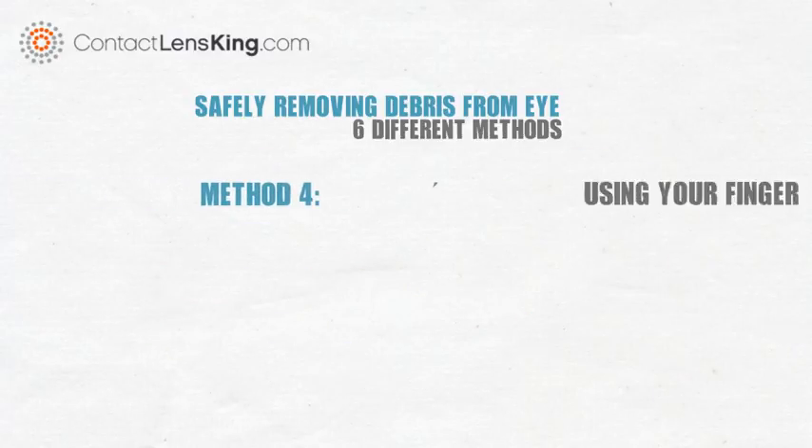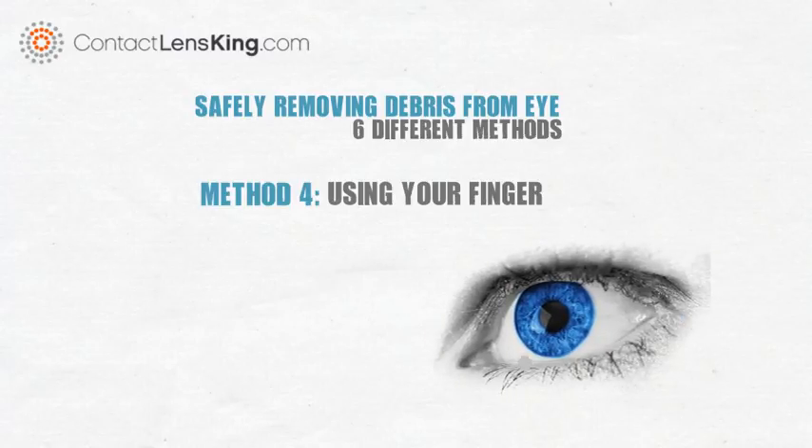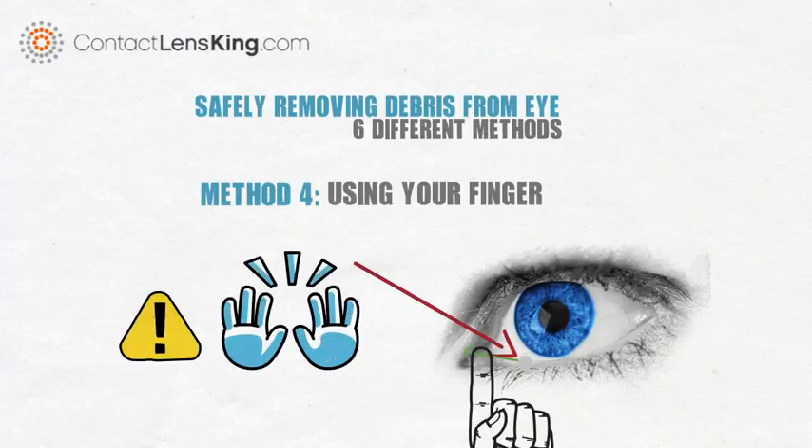Method 4: Use your finger. This method is probably the most popular when dealing with unwanted eye debris. Use a finger to guide the debris to the corner of your eye, where it can be more easily and safely wiped away. Place your finger on the affected eyelid, targeting the location of the object, then maneuver the debris to the corner of your eye. It is critical that before following this method, you make sure your hands are clean.